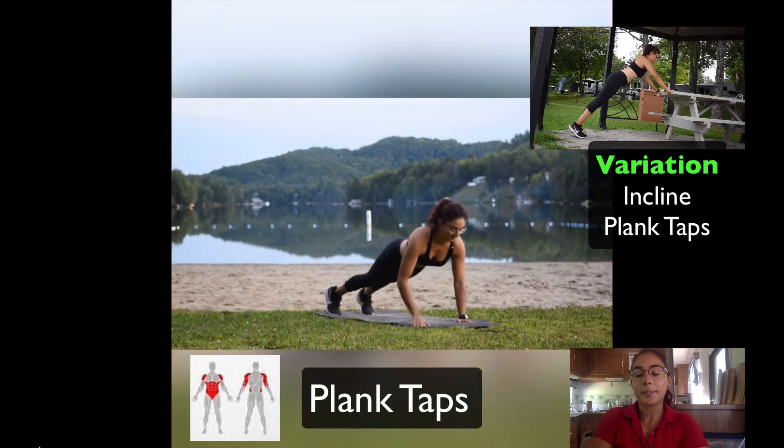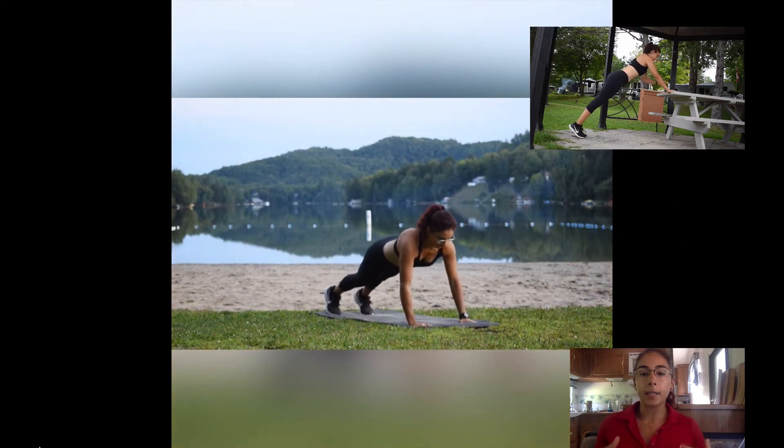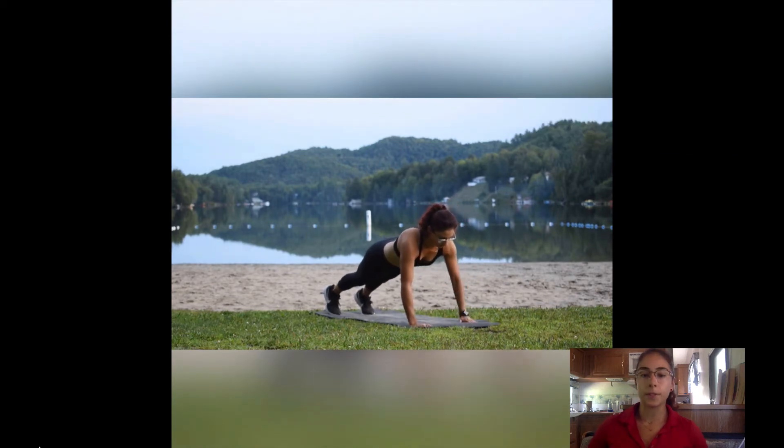The plank taps. This exercise is really great for your core and it also stabilizes your shoulders and your hips, which is a great thing.